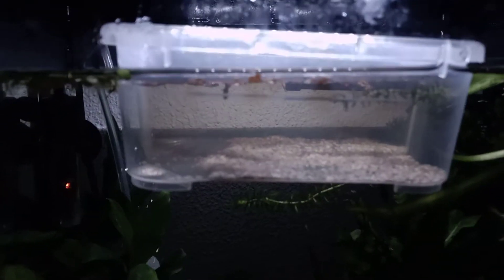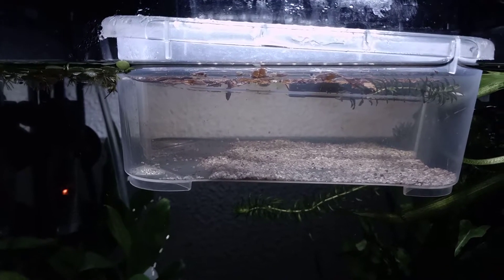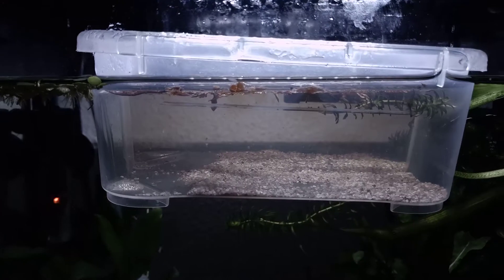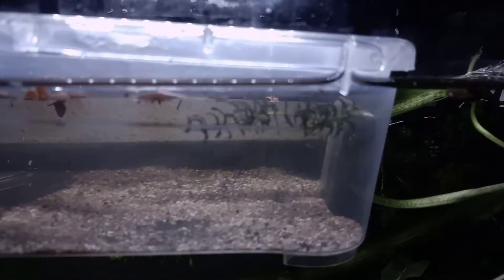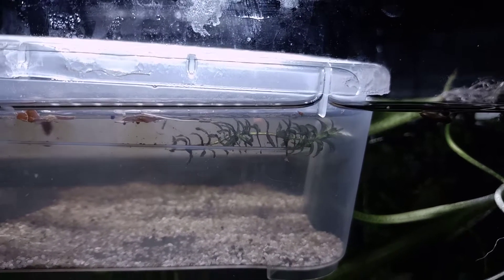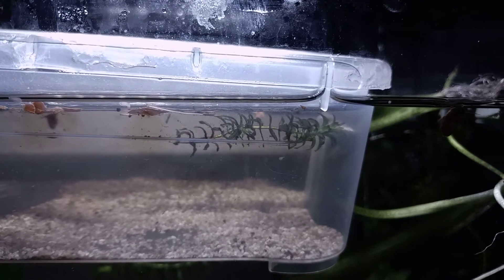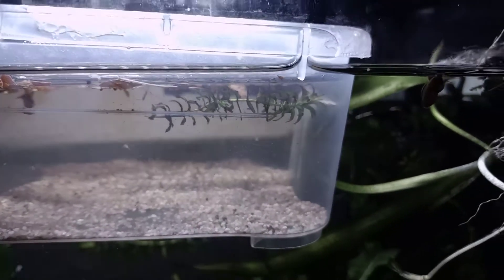I set up another hatchery just like usual with some rainwater, which is boiled first. I add some detritus, which is leaf litter that basically has been cured with old aquarium water. I also added a little piece of Elodea oxygen plant to make sure there is a little bit more extra oxygen. And of course, there are also some bacteria and algae on this little plant piece.